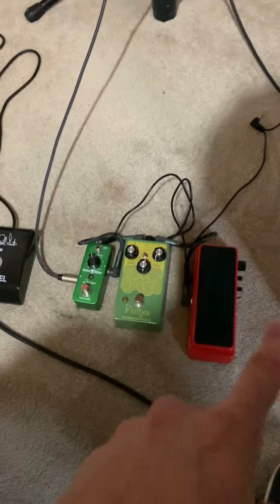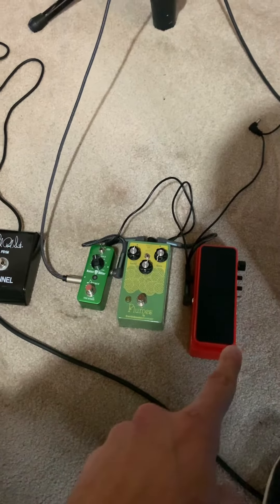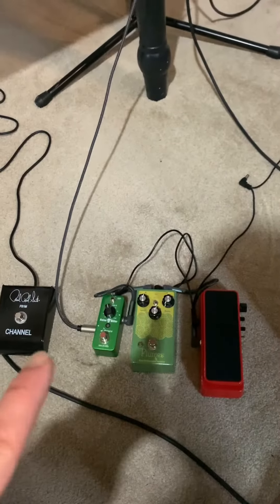I'm excited, let's give it a shot. I'm thinking this signal chain is going to make sense — we get the wah up front, then our distortion, then our noise gate. This is separate, just changing between clean and distorted channels. So let's see how this sounds.